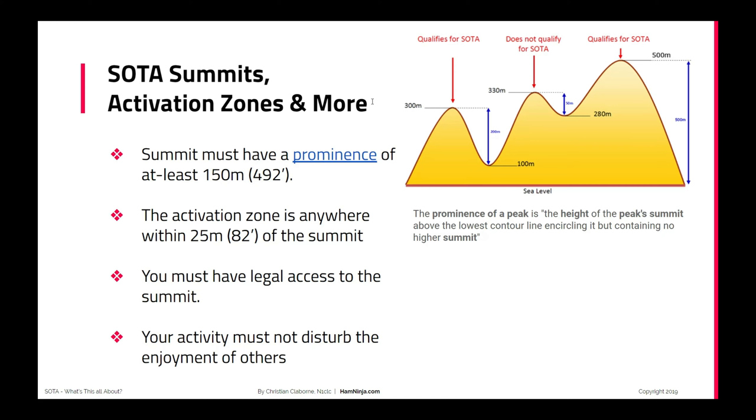Let me give a quick overview of prominence and what that is. For a summit to qualify for SOTA, it has to have at least 150 meters of prominence. The activation zone is within 82 vertical feet — or 25 meters — of the summit. You must have legal access to the summit; you can't be going through private property. And your activity must not disturb the enjoyment of others. So what is this prominence thing? Prominence of a peak is the height of a peak summit above the lowest contour line encircling it but containing no other summit.